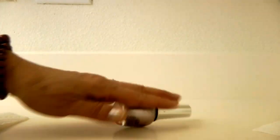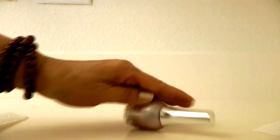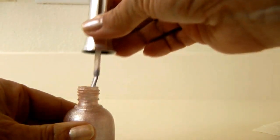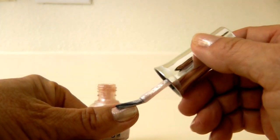Place the brush back into the bottle of nail polish, screw it on tightly, and then roll it around. When you shake the bottle you're actually stirring up bubbles, so roll the nail polish back and forth instead.